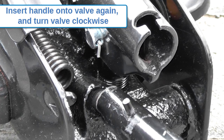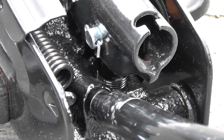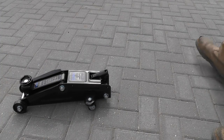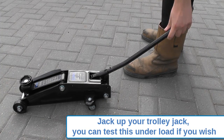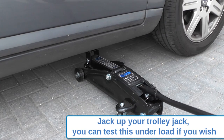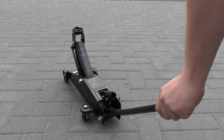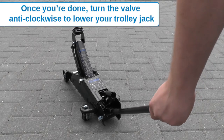Place the handle back onto the valve and turn clockwise to close. Now pump the trolley jack to its full working height. You can test this step by jacking up a vehicle under load if you wish. When you're done, simply twist the valve anti-clockwise again to lower your trolley jack.